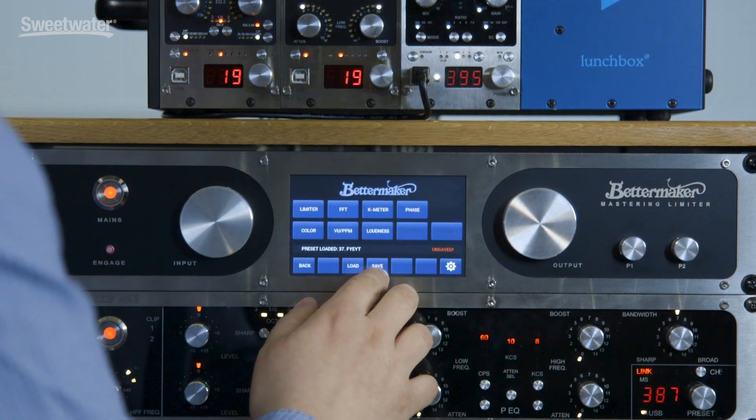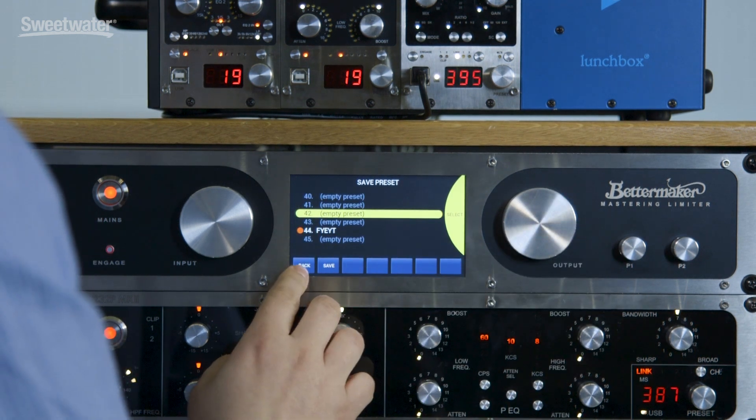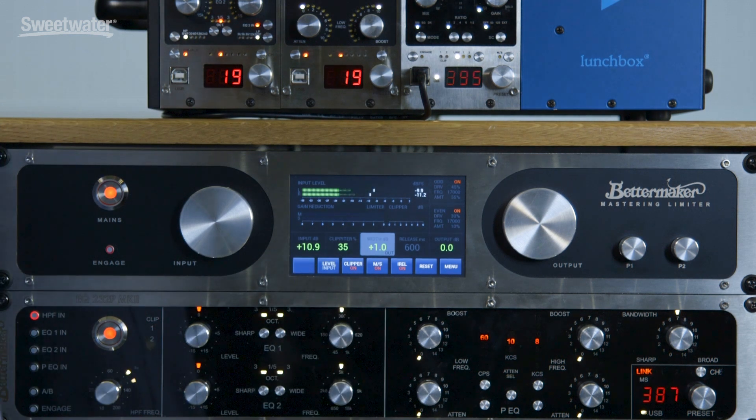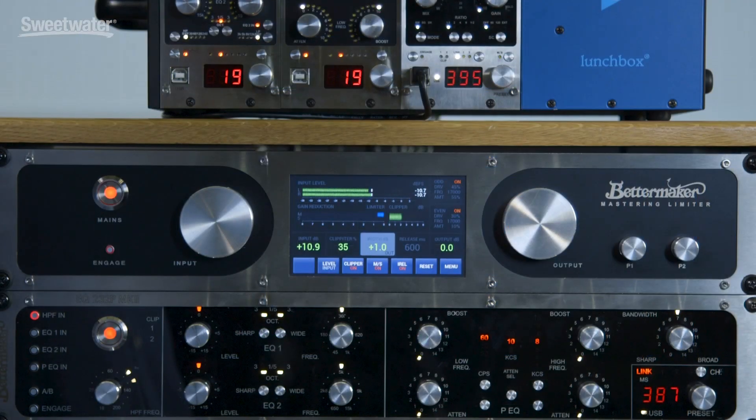You can have presets on board, and of course as with every other piece of our gear, it's recalled from the plug-in. The plug-in comes in AU, VST, and AAX formats, in 32 and 64 bits, on both Mac and Windows.